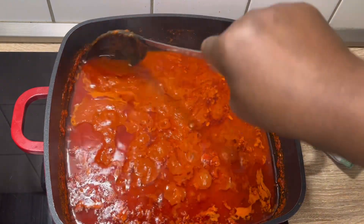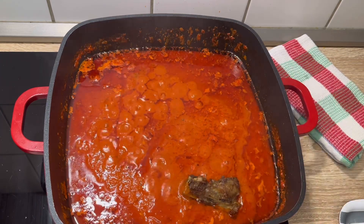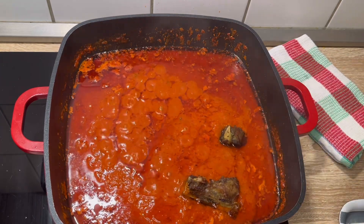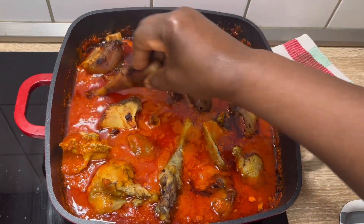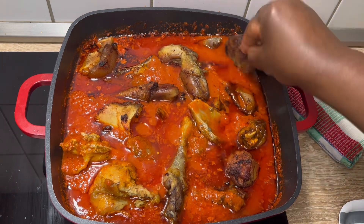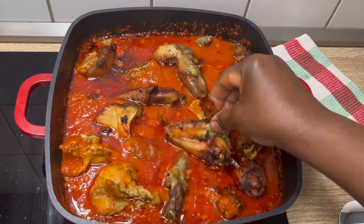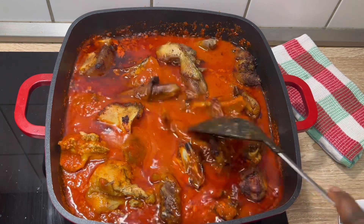I think it's okay now. That's my well-fried meat going into it — it's chicken and beef that were fried at the beginning of this video. Now I'm adding it into the pepper mix.